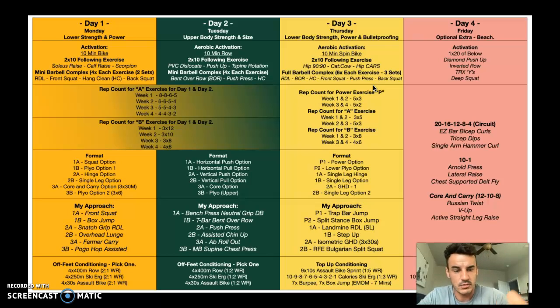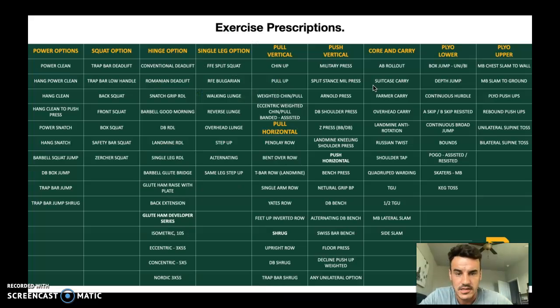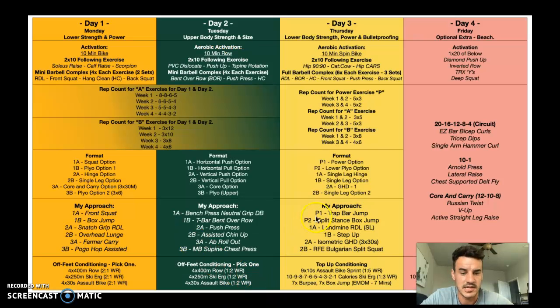For 1A and 1B on day three: single-leg and hinge with a single-leg option. Then 2A is a GHD — glute ham developer. Going back to the hinge options, we've got isometrics, eccentrics, concentrics, and Nordics. We're going to do isometrics — specifically GHD isometric holds, three times 30 seconds. I'd use that example if I were you, and if you don't know what it is, give it a Google. If you haven't got that equipment, do a Nordic hamstring curl.